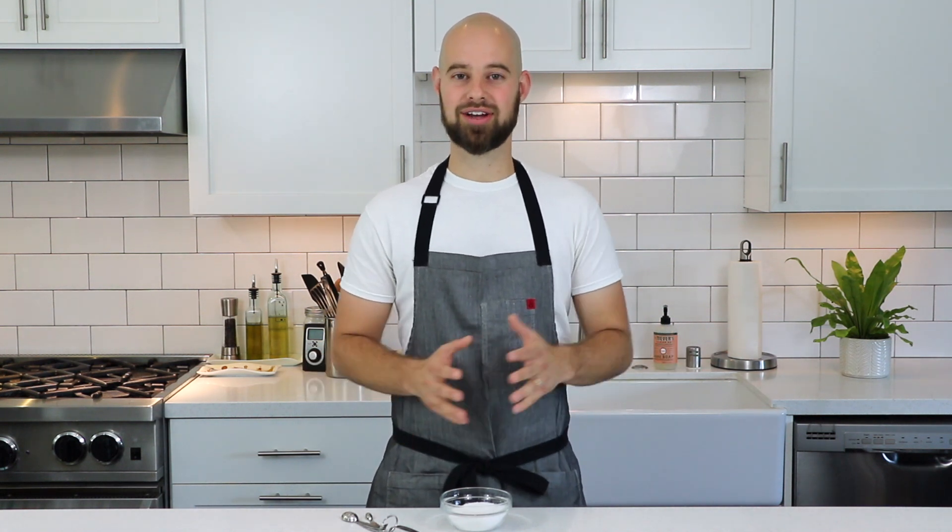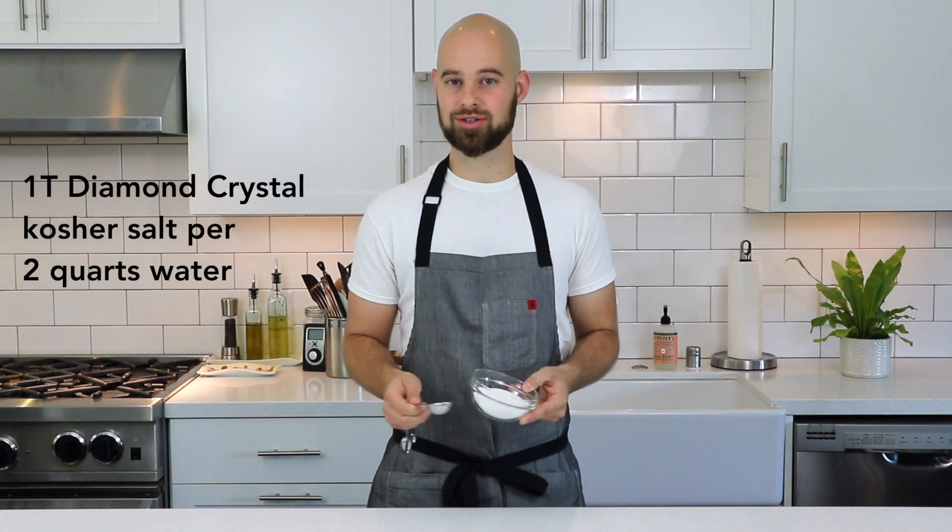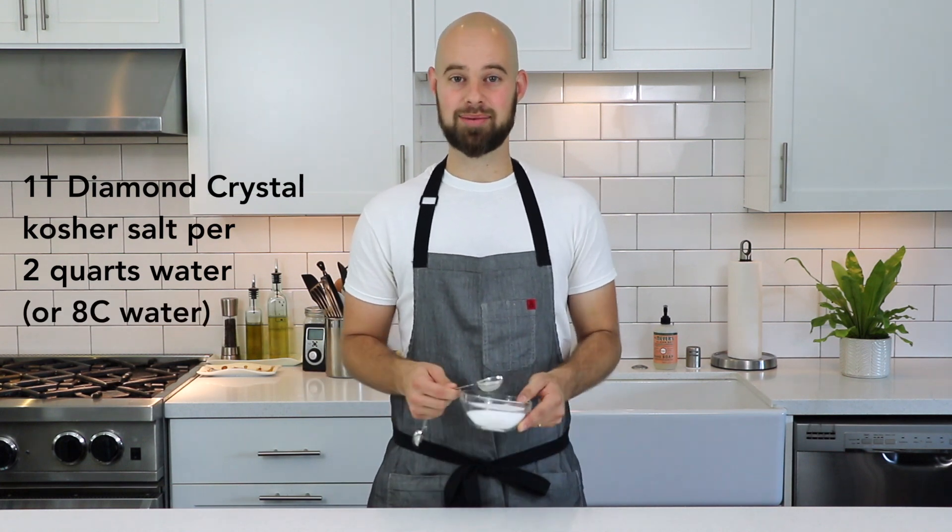But you don't want to be pulling out a scale and measuring out salt and weighing all this stuff every single time you cook pasta — that's overkill. What I've settled on is a really nice ratio of using one tablespoon of Diamond Crystal kosher salt for every two quarts of water, which is also known as eight cups of water. This happens to be perfect.